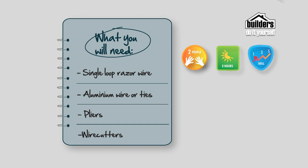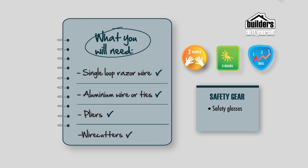Here's what you'll need: single loop razor wire, aluminium wire or ties, pliers and wire cutters, and your safety gear which includes safety glasses and a pair of heavy duty gloves.